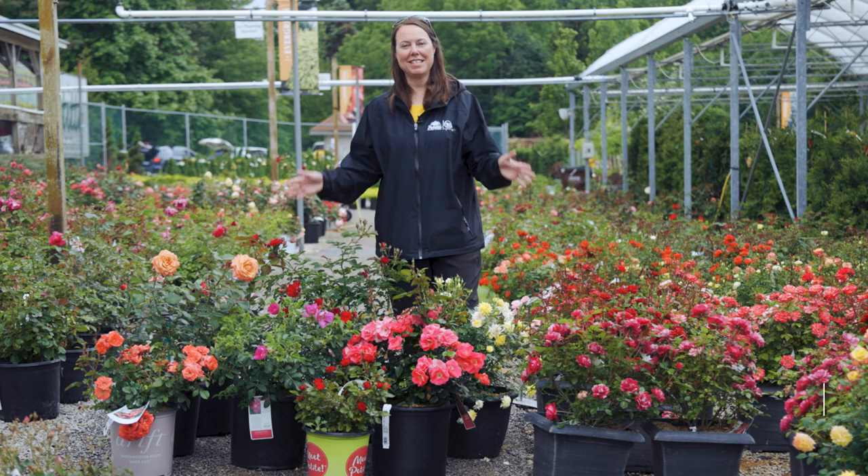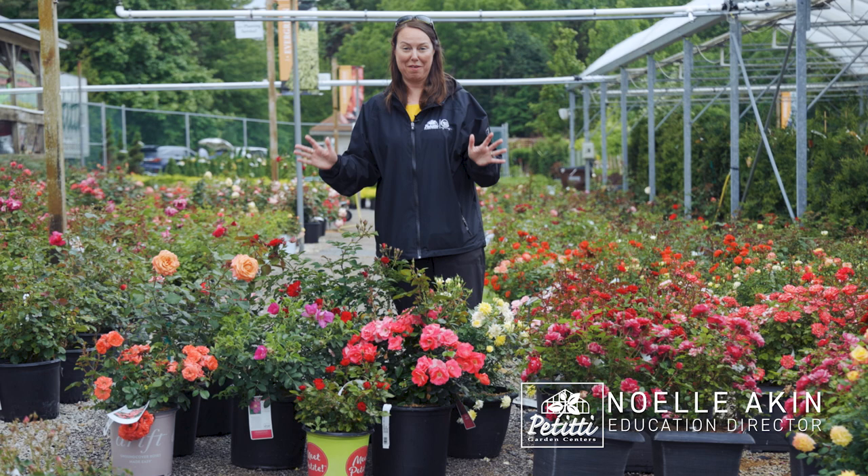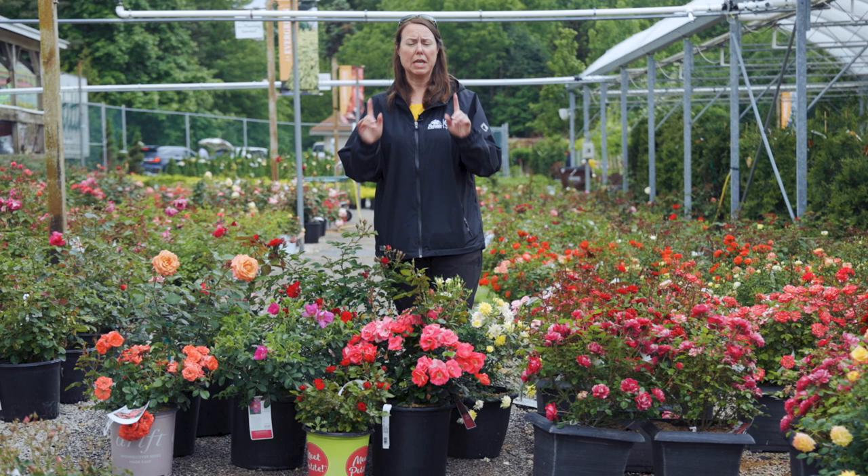Hi everybody, this is Noelle from Petitis and we are doing a rose spotlight. I have a lot of roses here in front of me, so we're going to go over everything that they need to be successful in your garden.